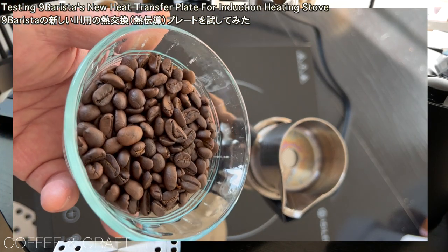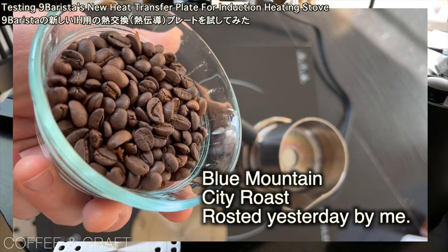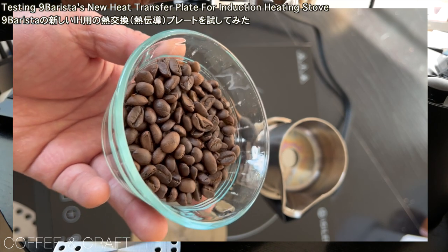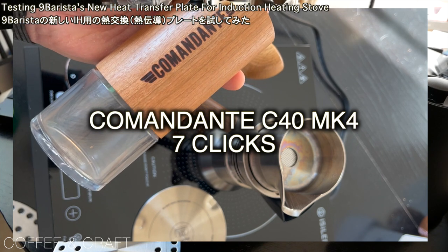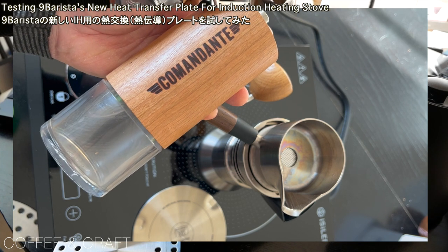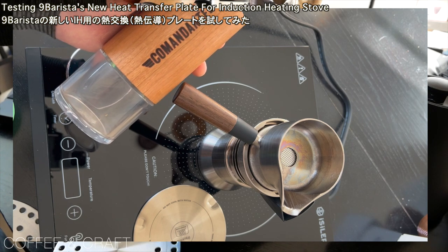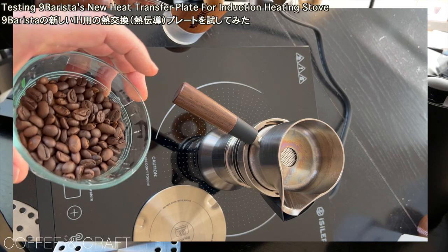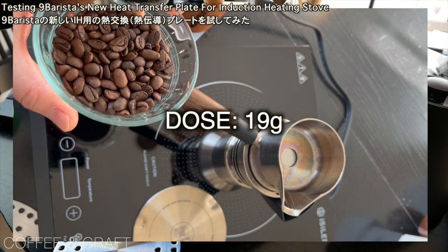Today I'm going to use this coffee bean that I roasted yesterday. I think it's somewhere between high roast and city roast — very close to city roast. This is a Blue Mountain. I'm going to use the Comandante C40 MK4 with seven clicks, which is the best setting when I do it with a gas stove, so I'm going to follow the same settings. I usually use light roast beans like 20 grams, but since these are medium-dark roast I'm going to use 19 grams.